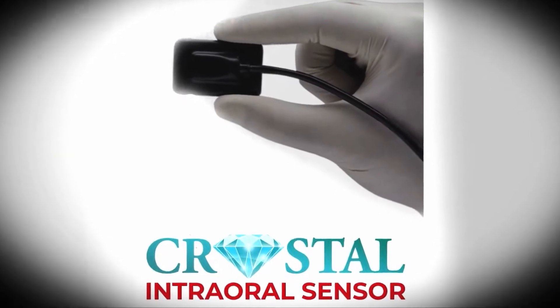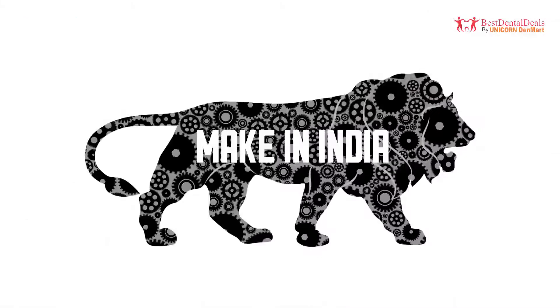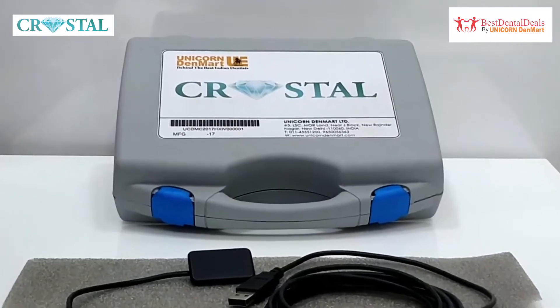Introducing the Imaging Oral Digital Sensor Crystal RVG — the first RVG to be manufactured in India. Let us take a look at this superior sensor and what it has to offer.